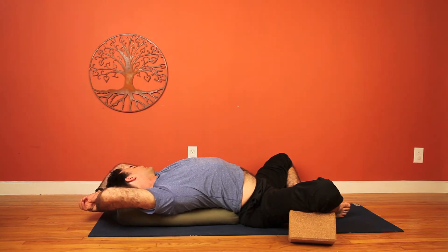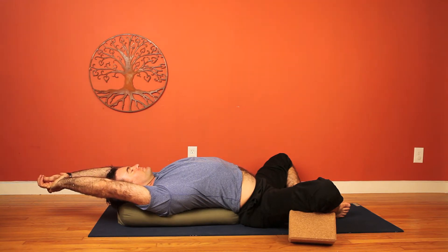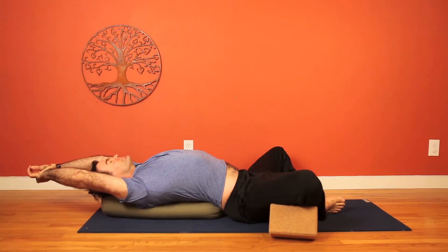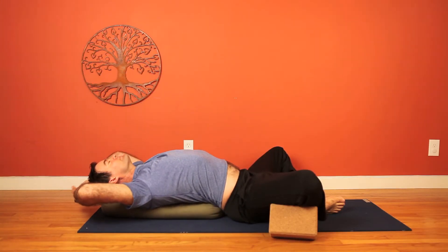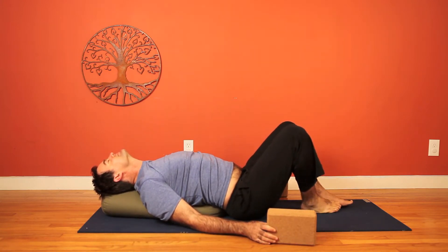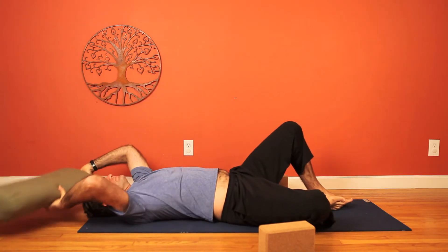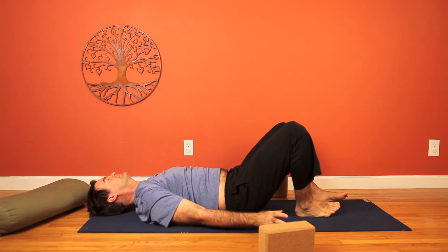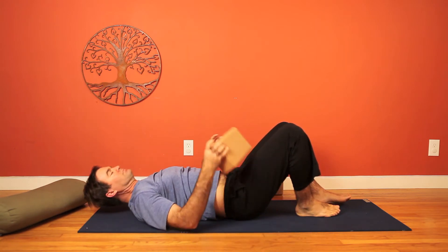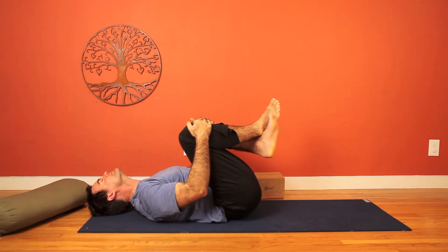Arms overhead for deepening the heart-opening aspect of the pose. Extend the arms, or grab one wrist with the opposite hand and give a little pull. Gently release the arms down, release the blocks, and we'll roll off the bolster to the right side, coming back down onto the mat. Let's remove the bolster and come back down. Draw the knees into the chest, give yourself a hug, rock side to side.